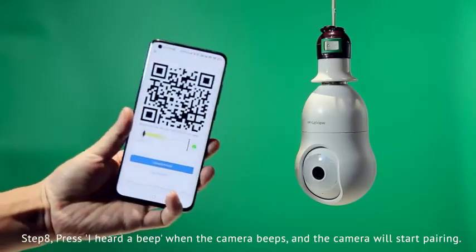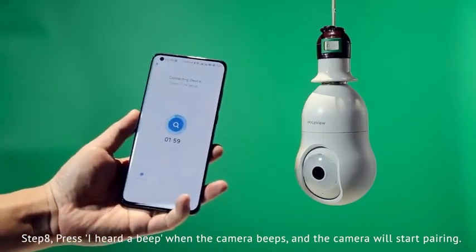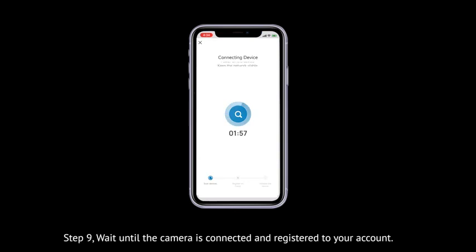Step 8. Press 'I heard a beep' when the camera beeps, and the camera will start pairing. Step 9. Wait until the camera is connected online and registered to your account.